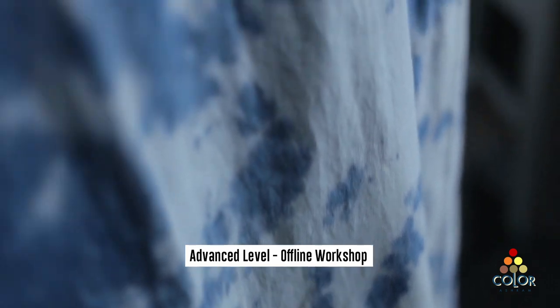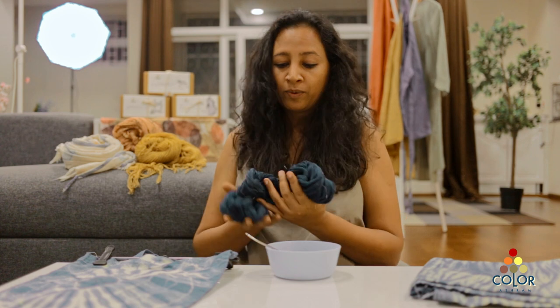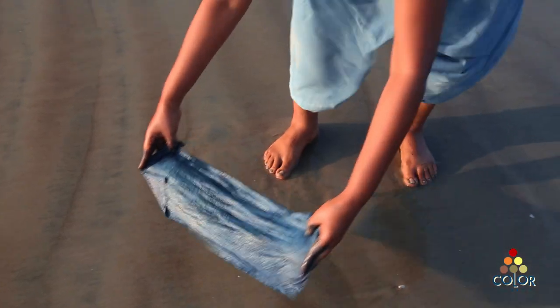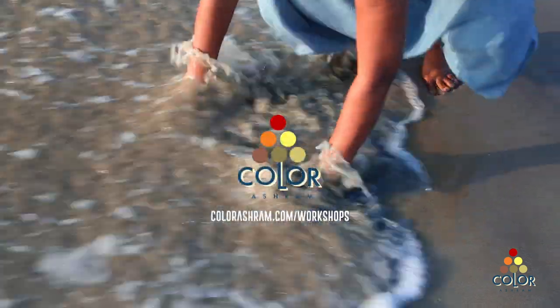In the advanced level for indigo dyeing, you learn how to do bigger pieces of fabric, how to handle the equipment and techniques for doing the same things on a bigger scale. You will also learn about yarn dyeing in indigo, with which you can weave beautiful fabrics, and everything else you need to know about educating your clients on how to take care, wash, and maintain an indigo piece.